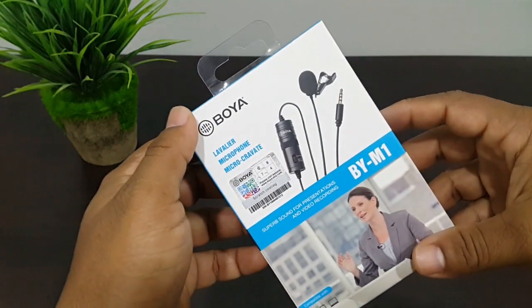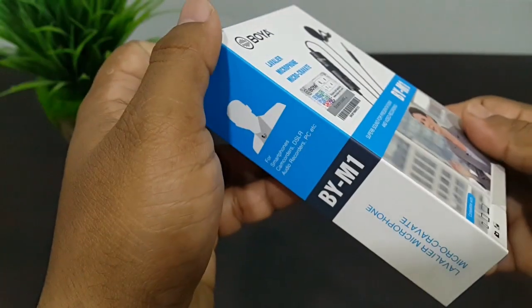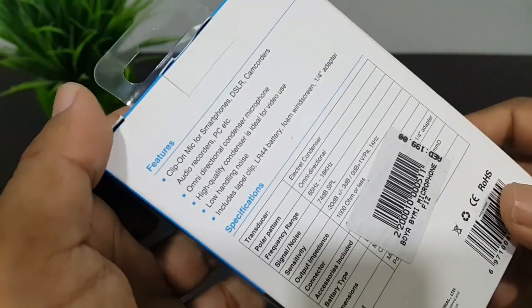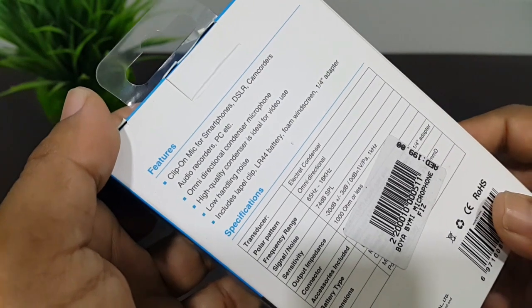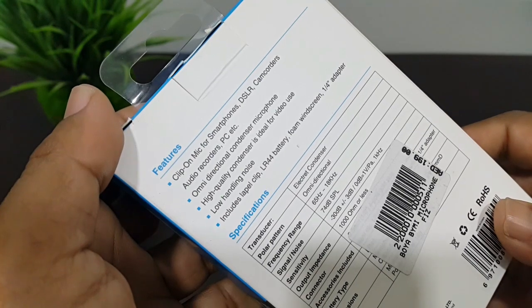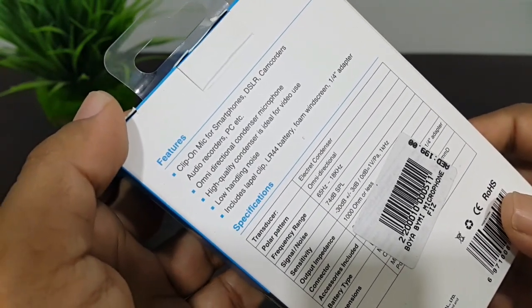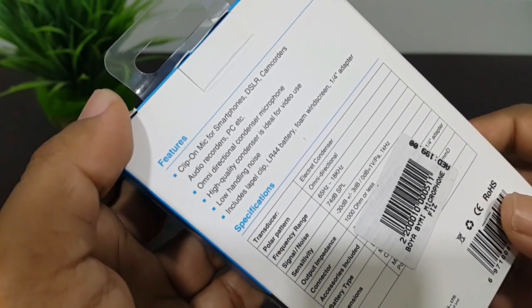Here we have the back, Boya BY-M1. Here we have the features: clip-on mic for smartphone, DSLR, camcorders, audio recorders and PC. And here we have omnidirectional condenser microphone.